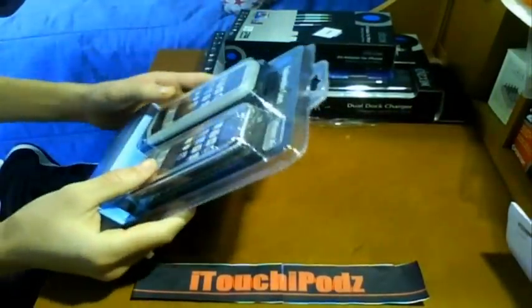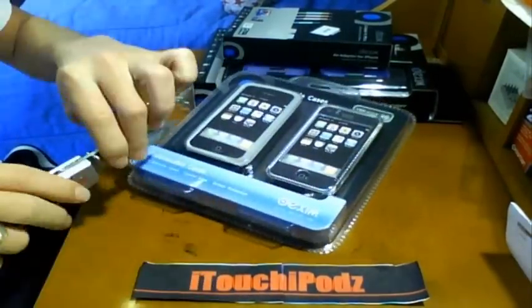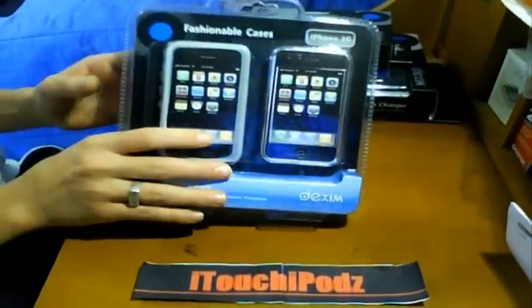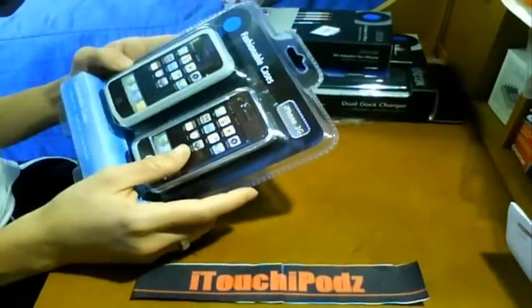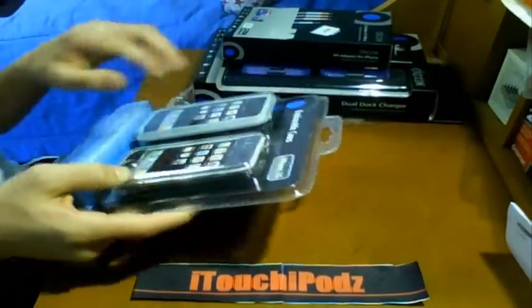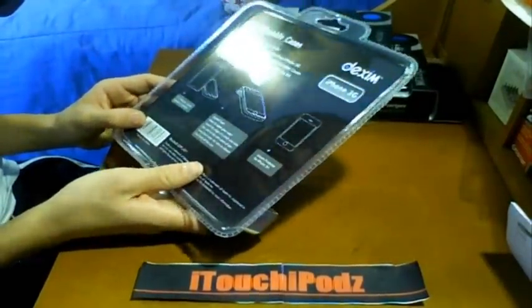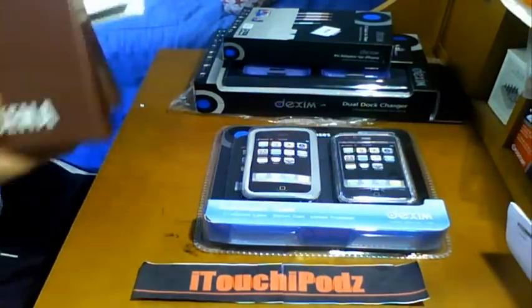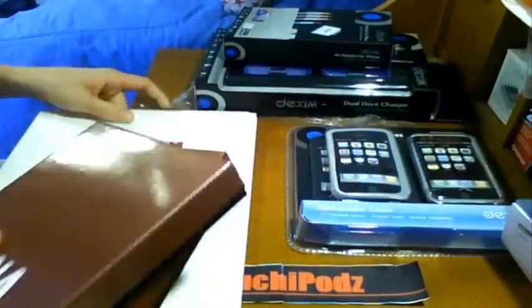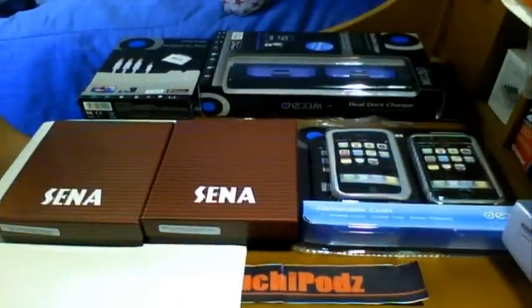Looks like we have fashionable cases for the iPhone 3G. You guys know I do not have an iPhone 3G, but I will do my best to review all of these products. Very nice right here — fashionable cases. It looks like it comes with three cases: two of them are silicone, and one is a hard plastic see-through case, plus a screen protector. So that's awesome. Thank you to these two companies, Sina and Dexum — amazing products. Cannot wait to review all of these. I've got a lot of stuff now on my plate to review, so please keep a lookout for all these products.